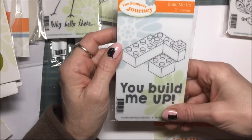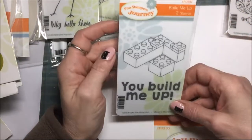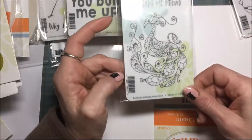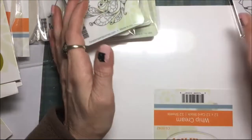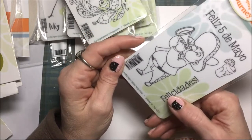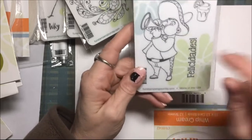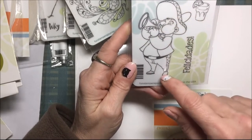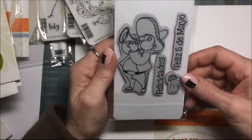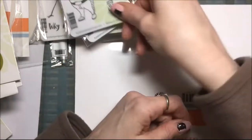This one is Heather's — Build Me Up, like little Lego blocks. This one is mine — You Make Me Proud, it's a peacock that I can color. And this one is Heather's — this is the Feliz Navidad, the Mexican-themed guy. I know what she's going to do with this — she's going to pair this up with her taco truck stamp, I know that.